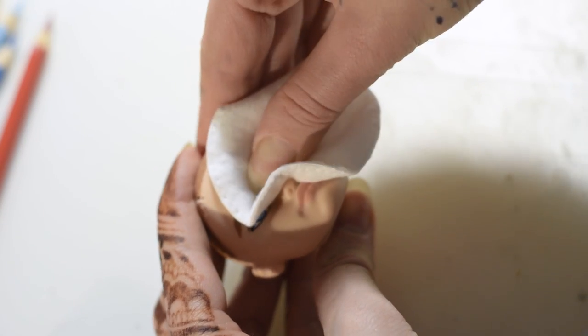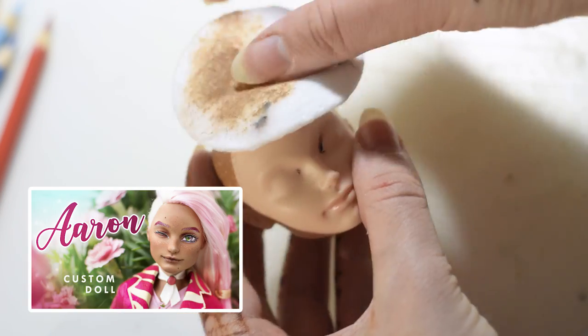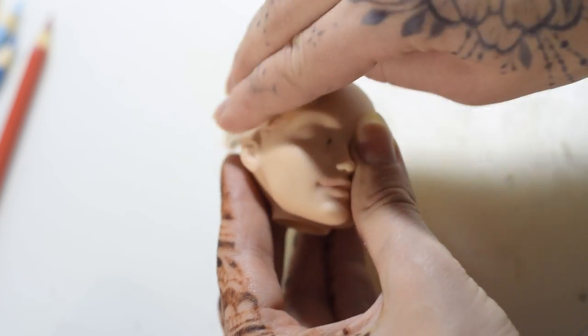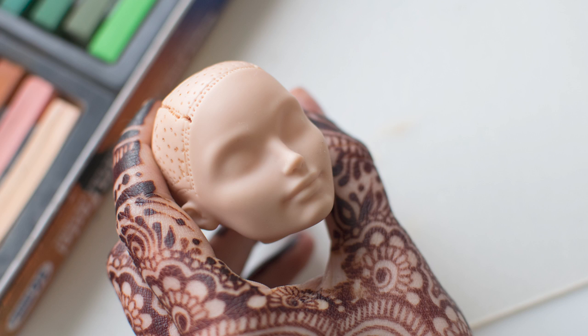I'm using acetone and cotton pads. If you've watched our Aaron the Candy Boy video, you may remember that I lost some footage of doing his hair. Well, this doll was in progress at the same time as Aaron, so some of the clips are missing here too — almost all the face-up scenes. I'm really sorry for that, but I have a quick reconstruction of what I might have done during the process.